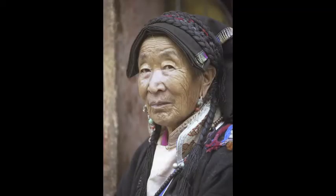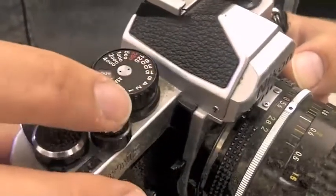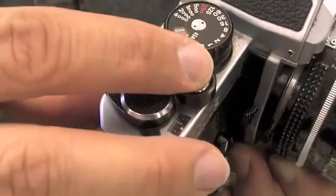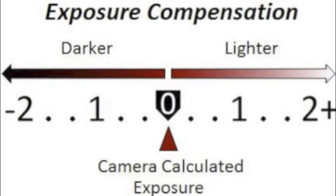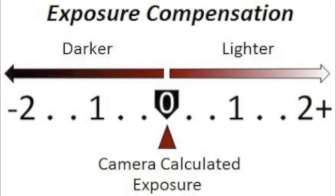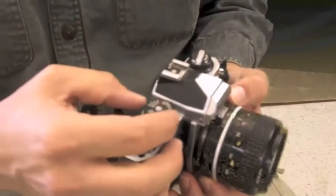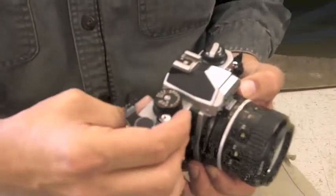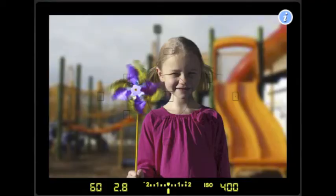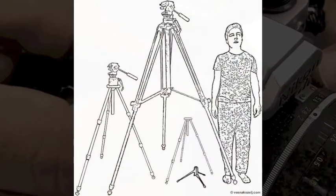A couple things about your camera that you should be aware of: it has a light meter. When you look inside your camera and have your finger slightly pressed on the shutter, it will engage your light meter so that it allows your light to travel through the lens and determine if you have the right exposure. If you're indoors, your exposure is going to be probably close to an aperture of f2.8 with a shutter speed of 1/60. If you are not going to go outside, you're going to have to use a tripod.